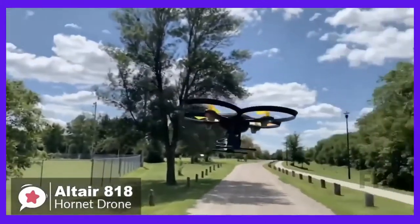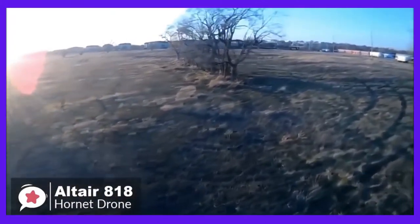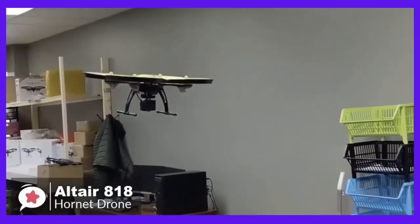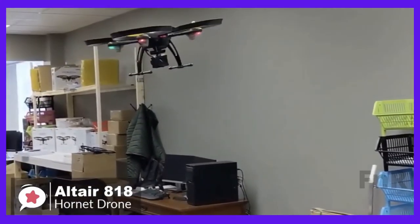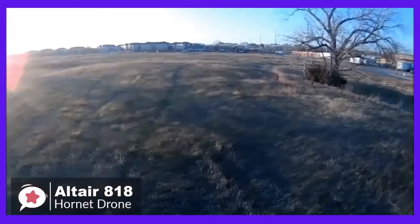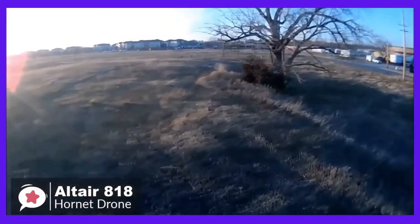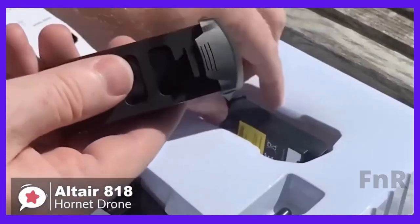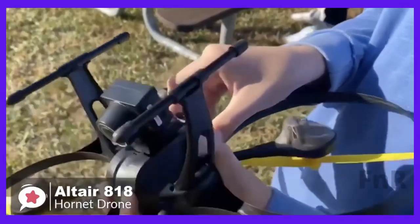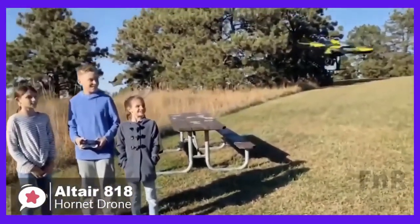The 818 has all the necessary features you should look for in a beginner quadcopter, such as headless mode, altitude mode, one button takeoff and landing, emergency landing, low battery alarm, and out of range alarm. You can expect around 15 minutes of flight time, which is on the high side of average. There's also a bonus battery that effectively doubles the flight time to 30 minutes. The operational range is about 490 feet or 150 meters, which is far enough for a beginner drone.